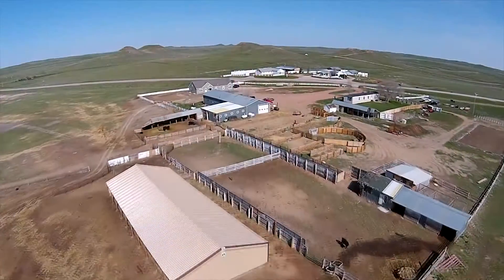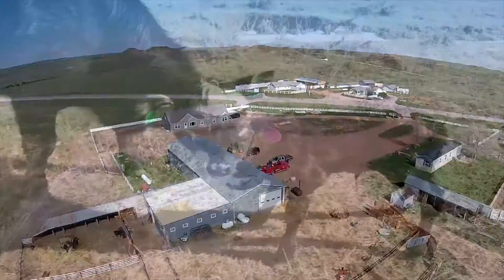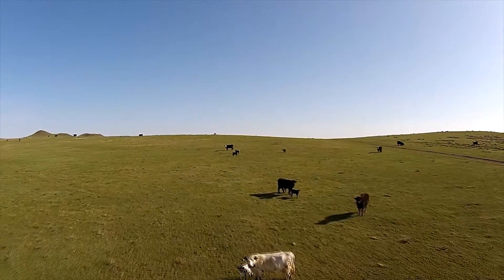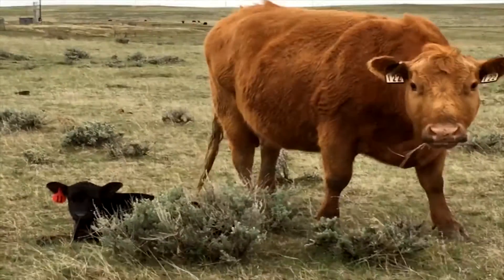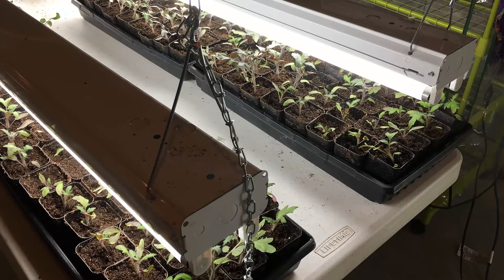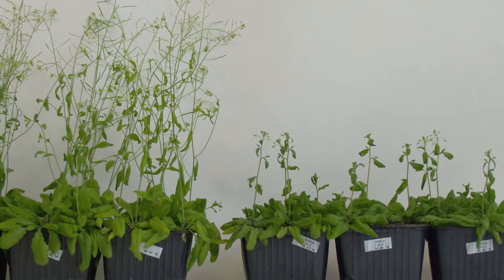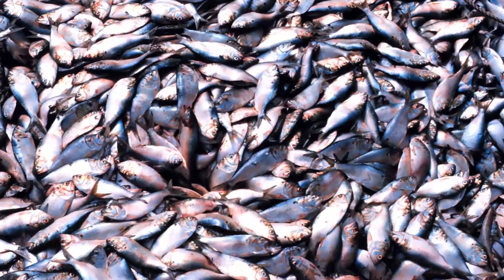Hi, I'm Erin and this is Our Wyoming Life. Today Erin is going to apply the first application of fertilizer to her tomato and pepper seedlings. Fertilizing provides essential nutrients to the seedlings, and Erin is going to be using fish fertilizer.